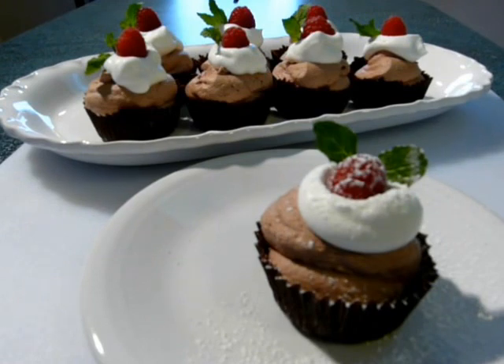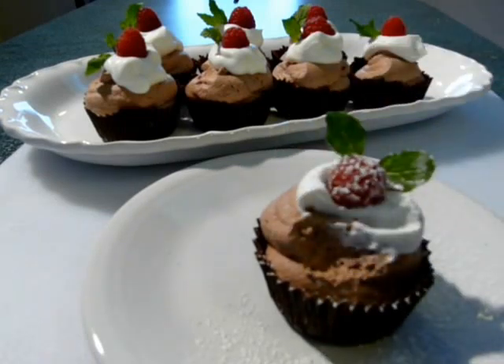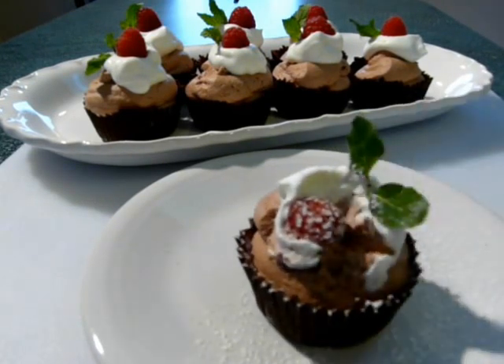Let's give this a try. Oh my goodness — silky, smooth, airy, absolutely delicious. I hope you give this a try. I'm Deronda, thanks for watching, and remember please subscribe.